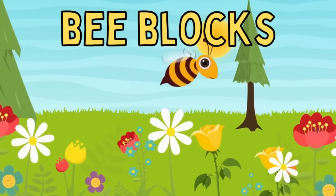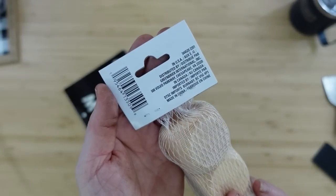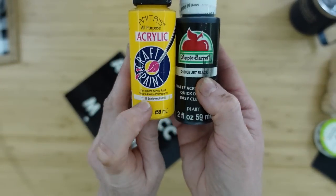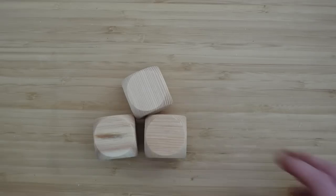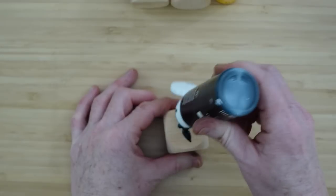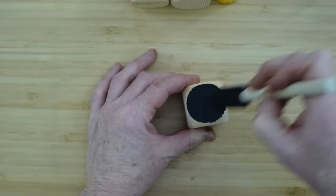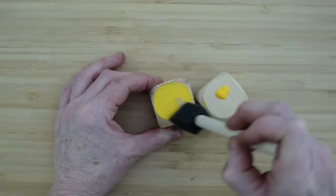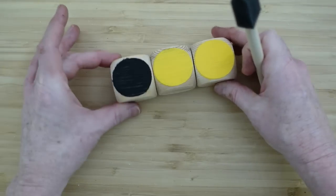The next project is bee blocks. I have my wood blocks here — or dice, we'll call them dice. This is some Dollar Tree ribbon. I have a sunflower yellow and a jet black paint, some sponge brushes, and some letter stickers. I'm going to color the circle part on one of the facings black, and then two of them will be this beautiful golden yellow color. One will be black and the other two will be yellow.